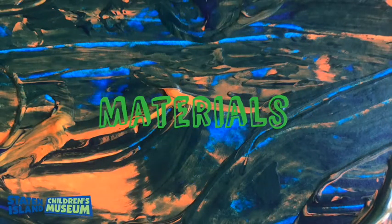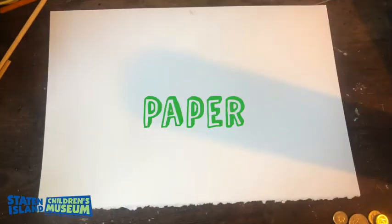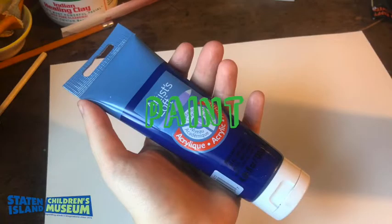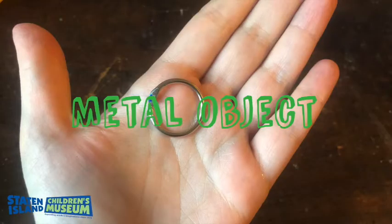You will need the following materials: paper, paint — liquid paint is best — a magnet (I'm using a magnet wand), and a metal object. I'm using a little loop for a project or paper.